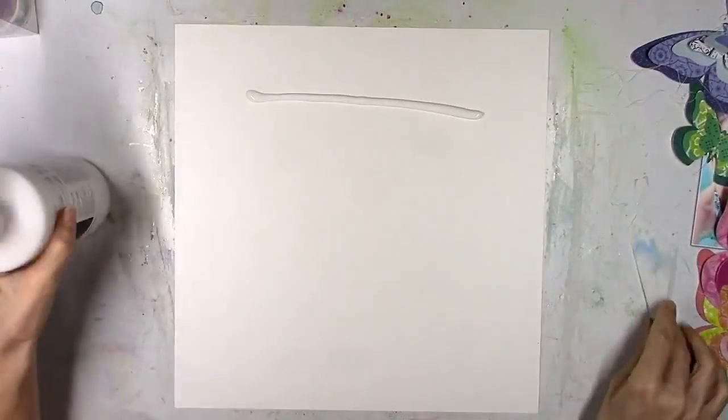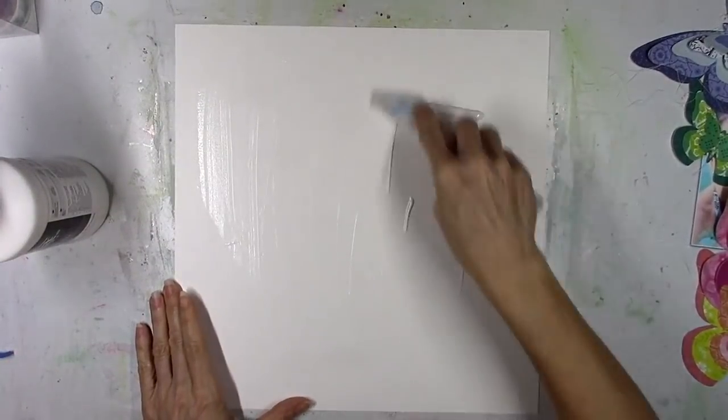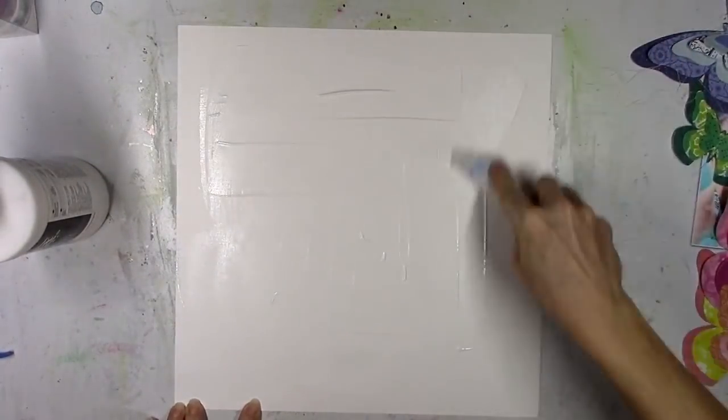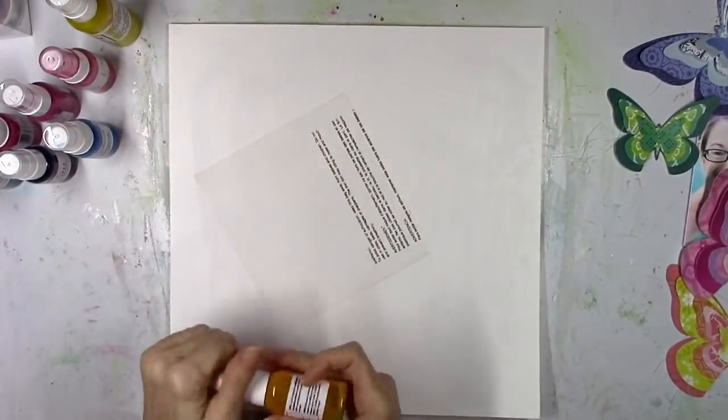I am going to do a little bit of mixed media on the background. This is thick white cardstock — I believe it's the Bazzill Marshmallow — it's pretty good about handling anything liquid, but just to be sure I'm able to blend and smudge my colors, I'm going to add clear gesso first.